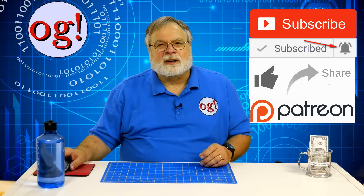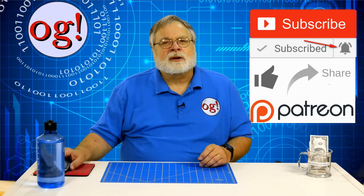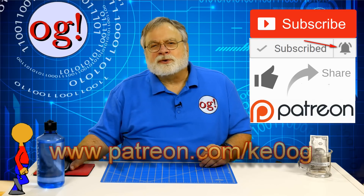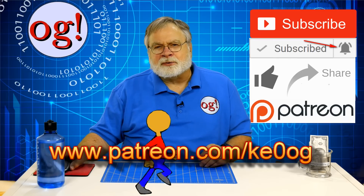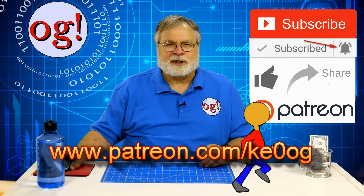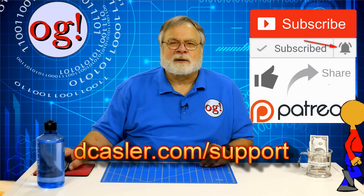In channel news, please click like and please share. Click the subscribe option, then click on the bell so you get notification when there's a new video. If you enjoy my video channel, which includes both Ham Radio Answers and Ask Dave, you can support it as a patron by going to patreon.com/ke0og. Other support options are available at dkastler.com/support. Until we meet again, be sure to use both feet when walking, and 73.